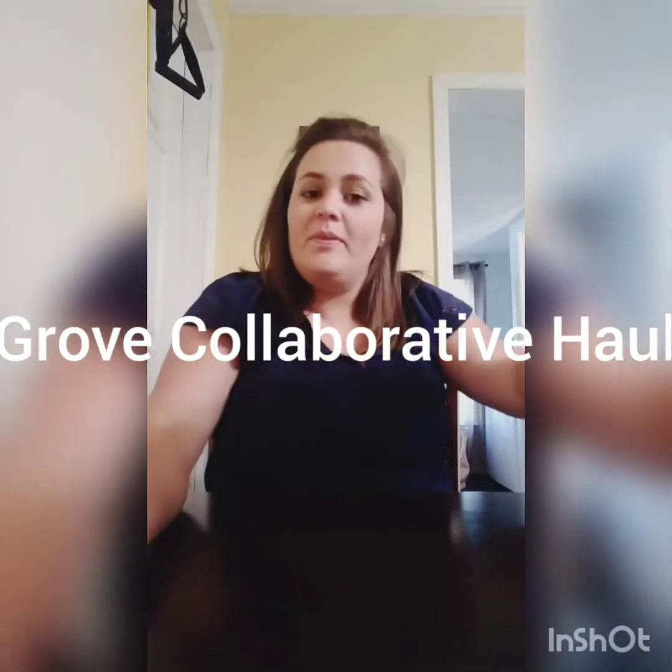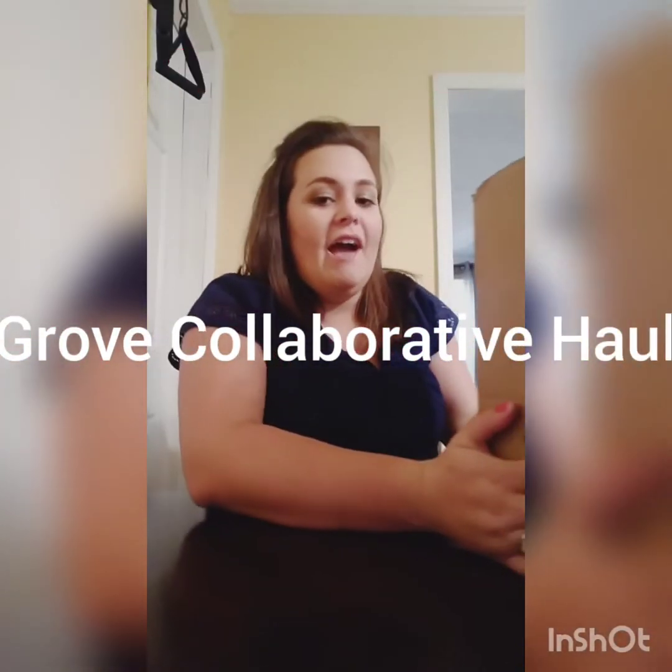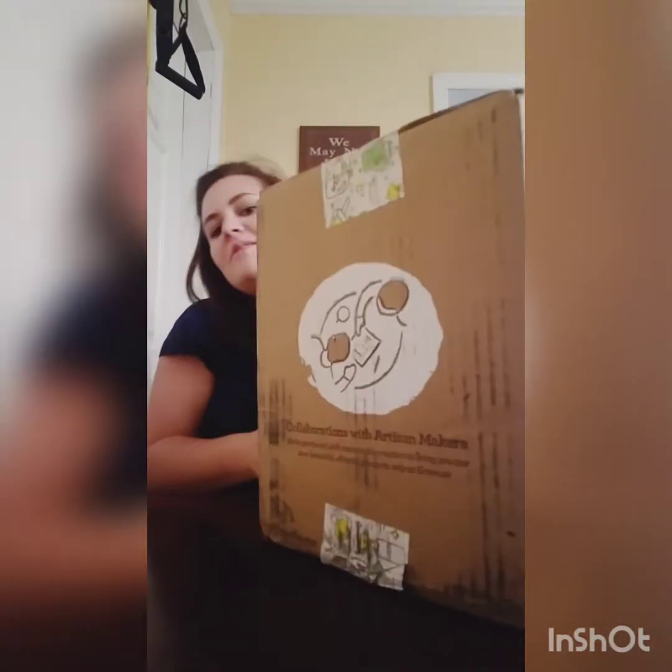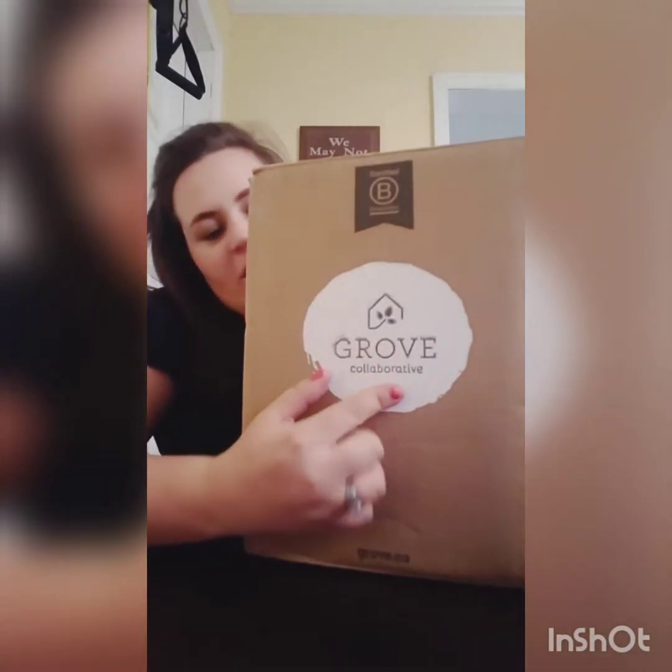Hey guys! So, as promised, I have a package today, and this is what it looks like. If you don't know what Girl Collaborative is, it is household products mostly that are organic based. I ordered some stuff, and I'm going to unbox it for you guys and show you what I got.